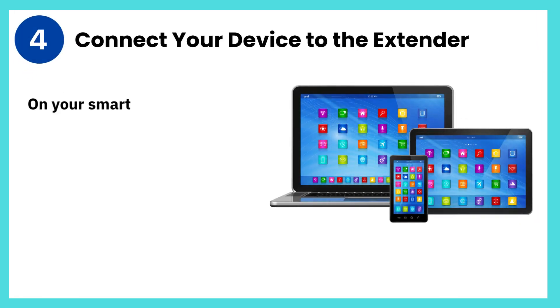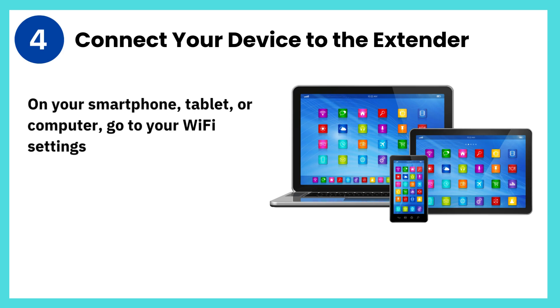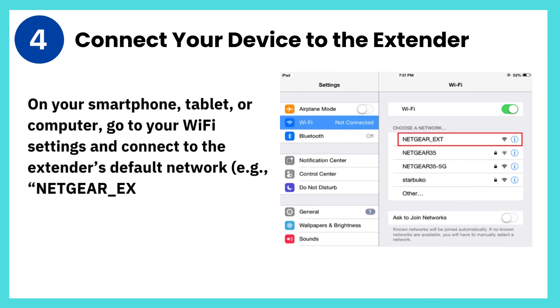Step 4: Connect your device to the extender. On your smartphone, tablet, or computer, go to your Wi-Fi settings and connect to the extender's default network, e.g., netgear-ext.